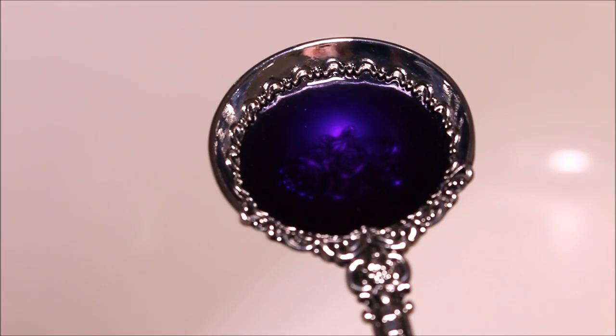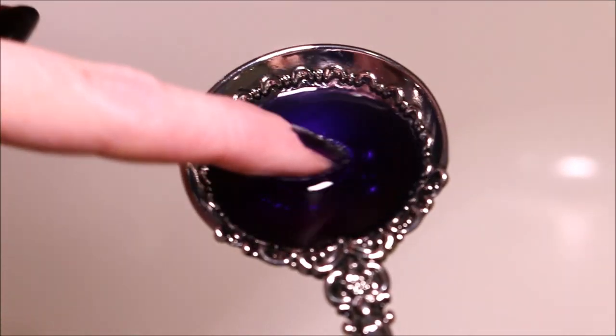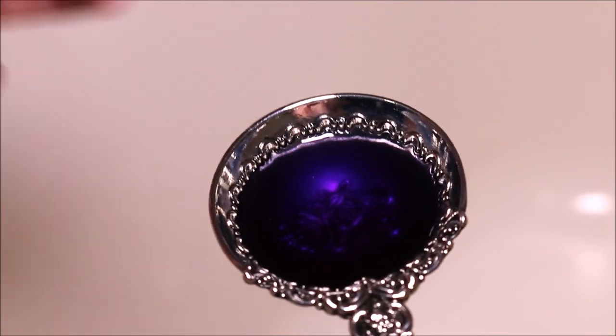I'm going to start with about this much — this is my tablespoon. That is a beautiful color. Look at how gorgeous that purple is. Oh my goodness. And it feels so good.